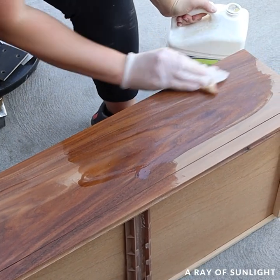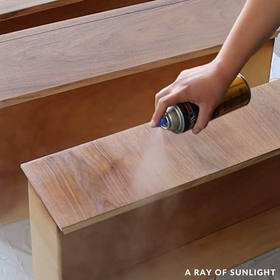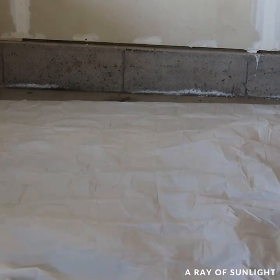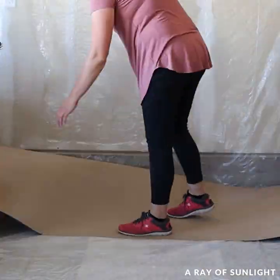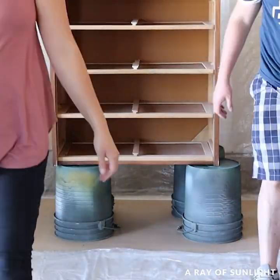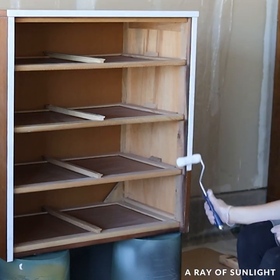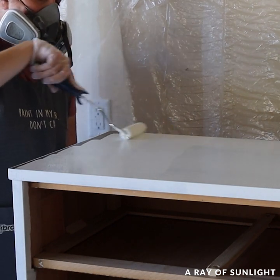Then I cleaned off all of the dust and sprayed three thin coats of Minwax's fast-drying oil-based polyurethane onto them. While those were drying, I set up my little paint booth in my garage and primed the dresser. I like using shellac-based primers the best because they block bleed-through stains and they have excellent adhesion. This one was Bin shellac-based primer. I don't love how much texture the rollers leave behind though, so once the two coats of primer were dry, I sanded the primer smooth.